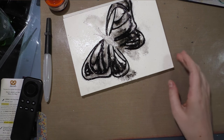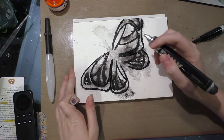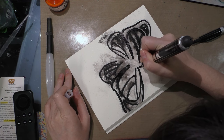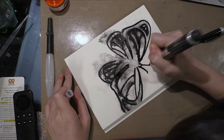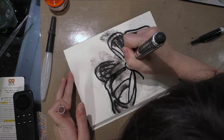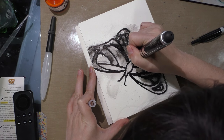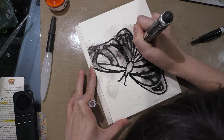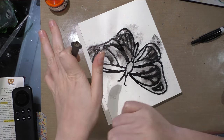Time to let that dry. The paper is not entirely dry, but I think we are good to move on to the thorax of this butterfly. If you're working on a damp or wet surface, especially paper, you may have a harder time getting the ball to roll. It's not so difficult that you'll be frustrated, but you will face a little resistance and it's not going to leave as thick a deposit of paint as it would on dry paper.